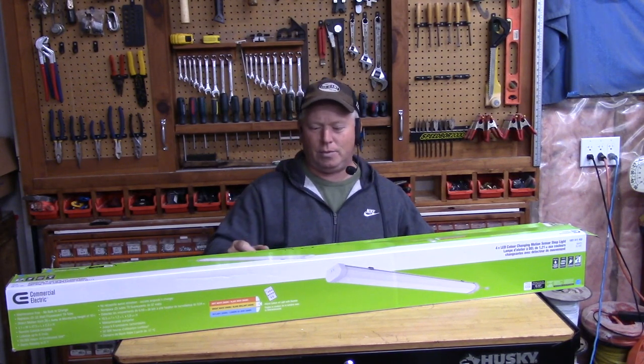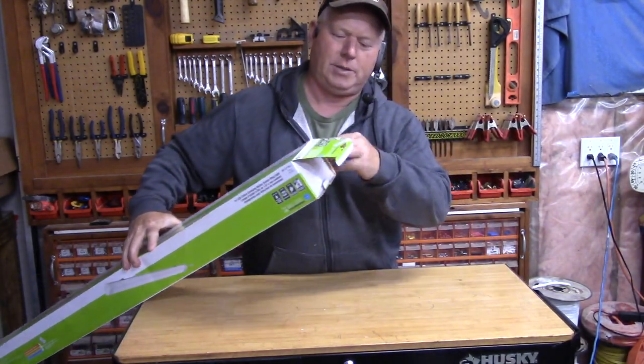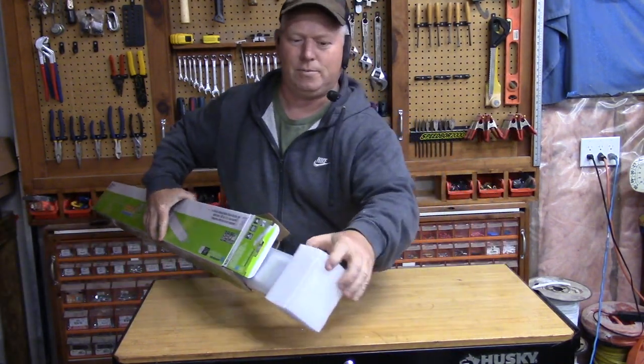So let's unbox this. It's relatively well boxed — you can see the tube just comes with foam at the end.